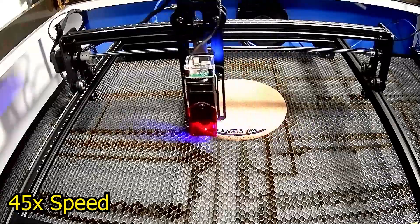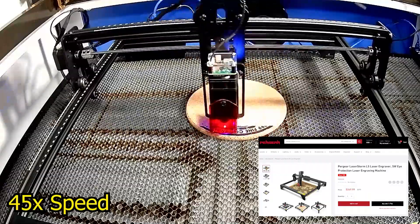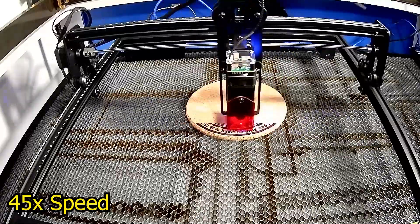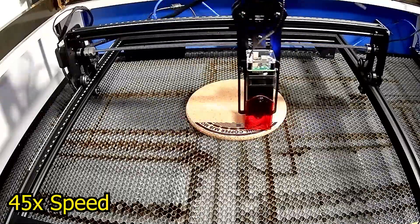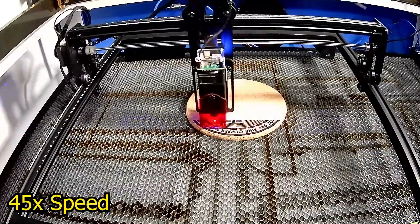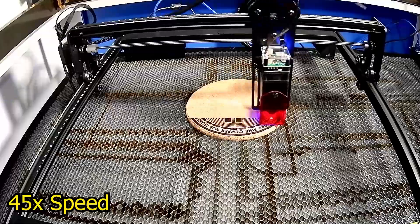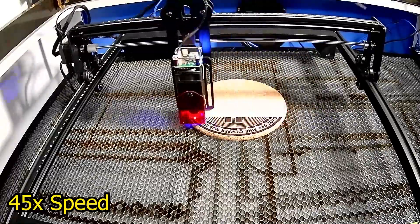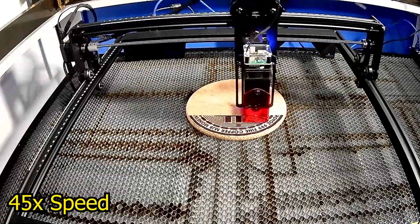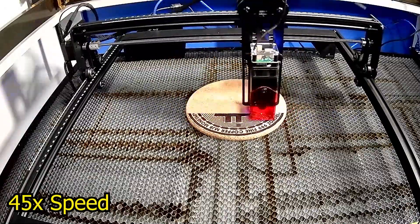Being an entry-level laser, the price lines up with that — MSRP of $299 USD, and at the time of filming it's on sale for $269.99. Max recommended engrave speed is 3,000 millimeters per minute; the settings I'm using here are 2,250 mm/min at 15% power. It has a work area of 410 by 400 millimeters and claims accuracy to 0.01 millimeters. Being a G-code style laser, you have the option to use Laser GRBL or LightBurn — I'm a LightBurn kind of guy, so I opted for that while testing.